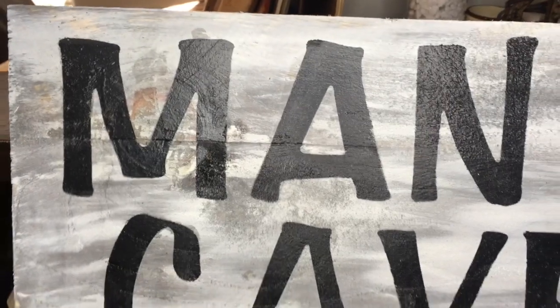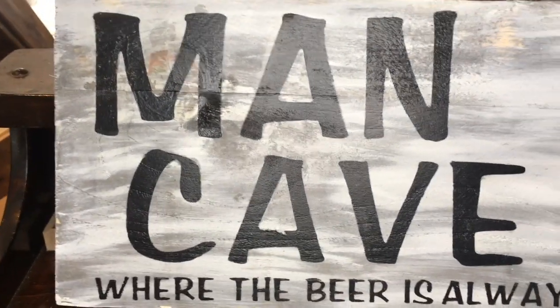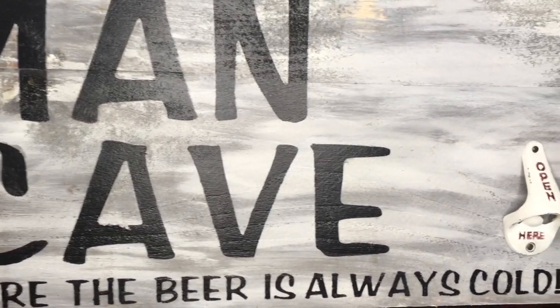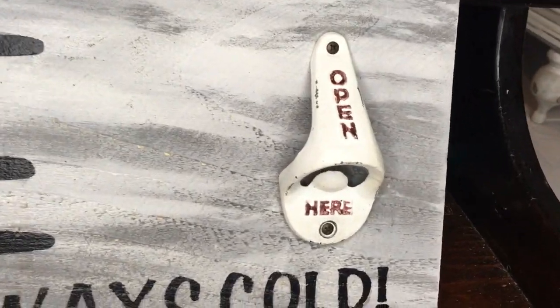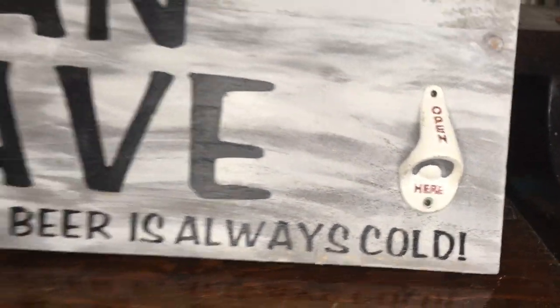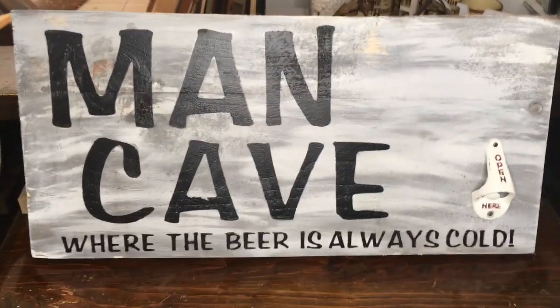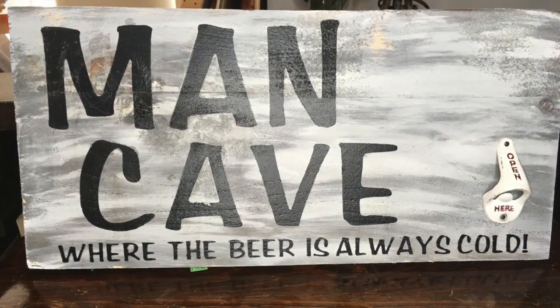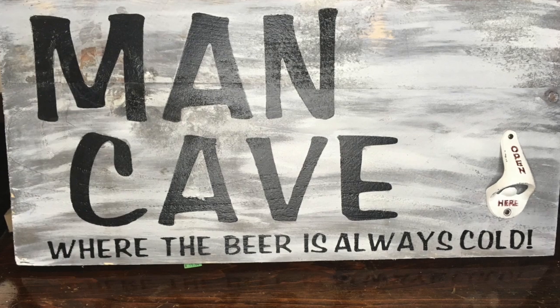This is the sign, guys — it says 'Man Cave, where the beer is always cold,' and it has that bottle opener on it. Remember, if you're interested in buying this as a Father's Day gift, the link will be in the description for my Etsy shop. Thanks for watching! I hope you enjoyed this easy DIY idea. If you did, please give me a thumbs up, leave a comment, and if you're new, hit the subscribe button. I'll see you guys really soon in the next DIY!